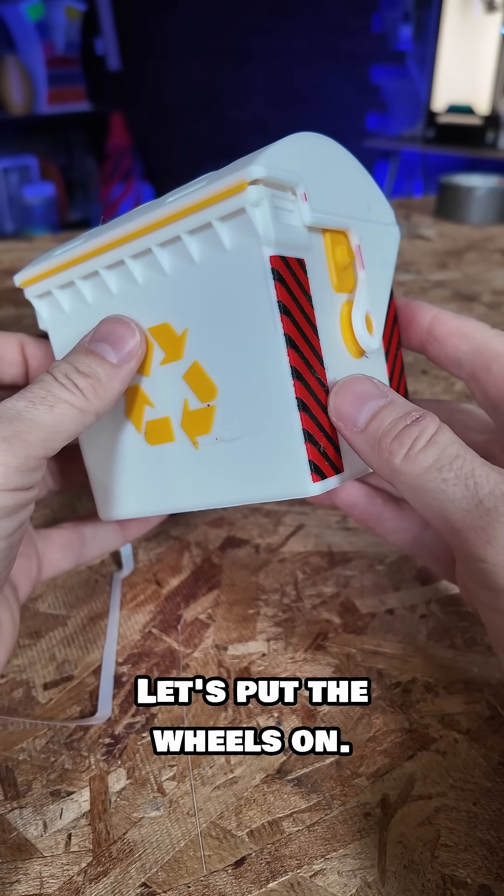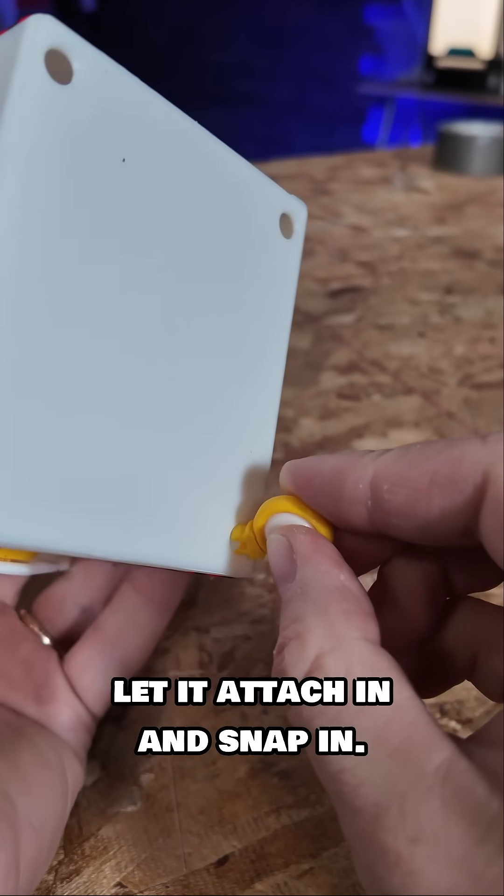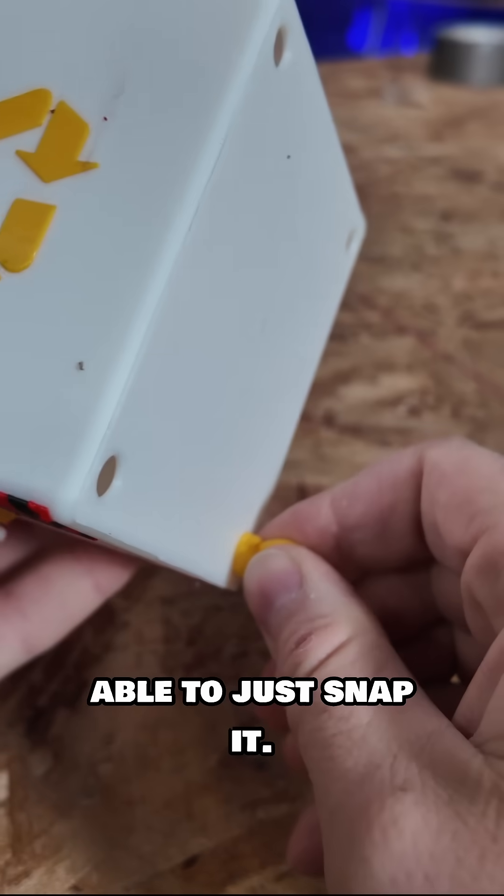Now we've got a bin — let's put the wheels on. It prints with these pieces that let it attach and snap in, so I should be able to just snap it. There we go.